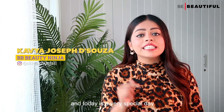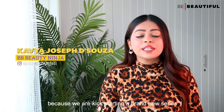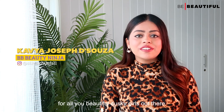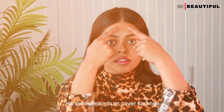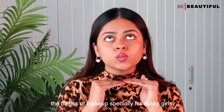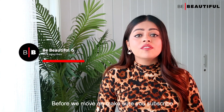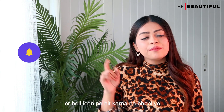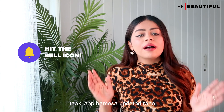Hi guys, I'm Gabya and today is a very special day because we are kickstarting a brand new series for all you beautiful dusky girls out there. In this series, we will cover the basics of makeup, especially for dusky girls. Let's kickstart this series with how to apply foundation. Make sure you subscribe to the Be Beautiful channel and don't forget to hit the bell icon so that you are always updated with all our latest videos.